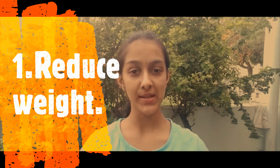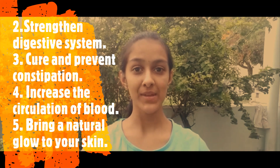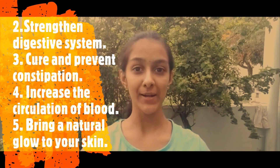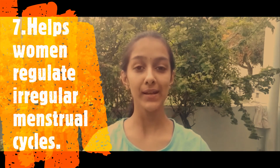To those who have been pondering on overweight, having a regular practice of Surya Namaskar in your daily routine not only helps you reduce weight, but will also additionally strengthen the entire digestive system, cure and prevent constipation, increase the circulation of blood and bring a natural glow to your face. Did you know that it helps students reduce anxiety and restlessness during exams? It also helps women regulate irregular menstrual cycles. There are many such unnumbered benefits of Surya Namaskar.